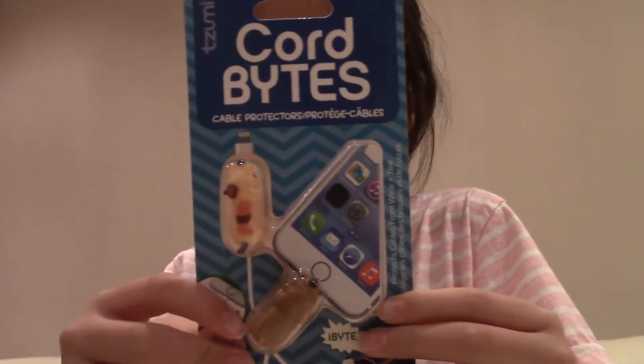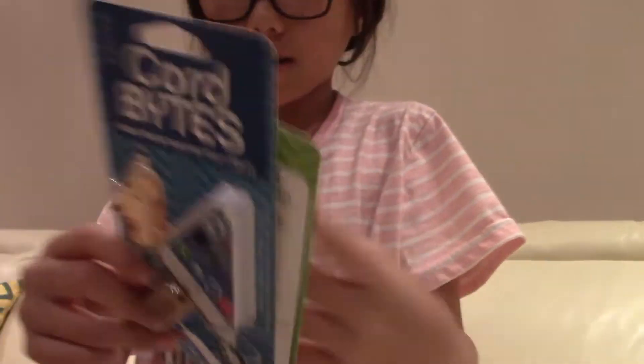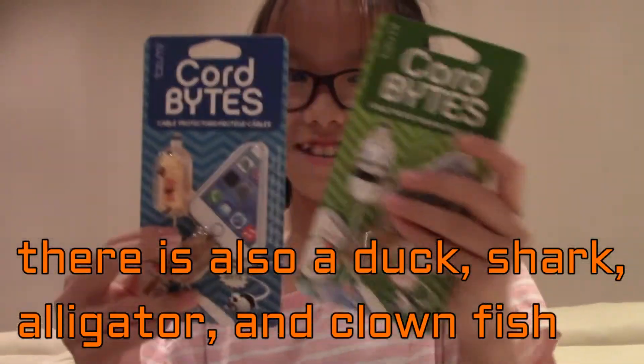Hey guys, welcome back to Stephanie and Emma! Today we have these cord bites for your broken chargers. They come in different animals like cats and dogs, pandas and dogs. Here's a dog stick.